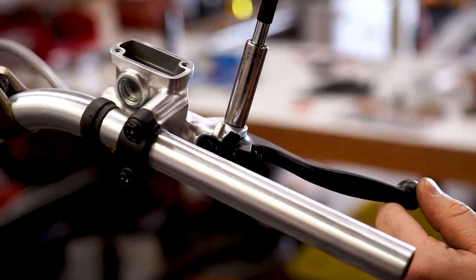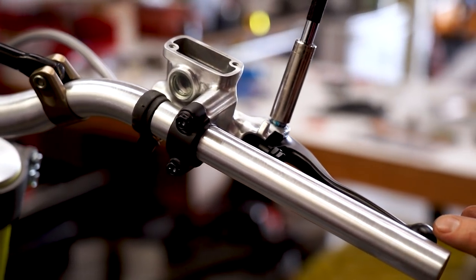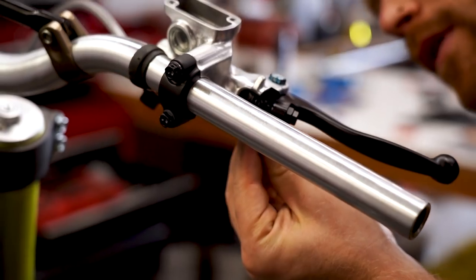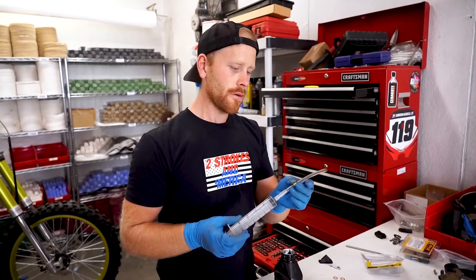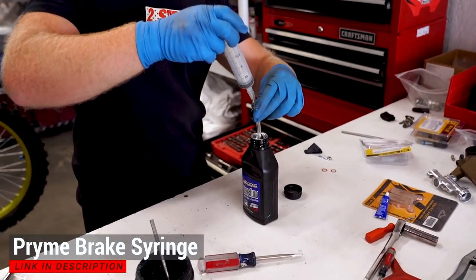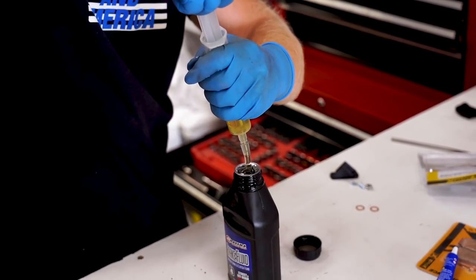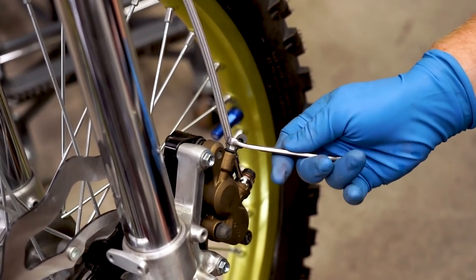On these brake lever bolts, you want to just snug them up. If they're too tight, you'll notice they're sticky. So basically tighten them until they move smoothly, then you got a nut that goes on the bottom side and prevents that bolt from backing out. Now we're going to pump these brakes full of fluid. We've got a syringe here — stick the end into the bottle of brake fluid, make sure the plunger is all the way down, and suck a bunch of fluid up into the syringe. Get as much in there as you can. Loosen up the bleeder screw on the caliper.